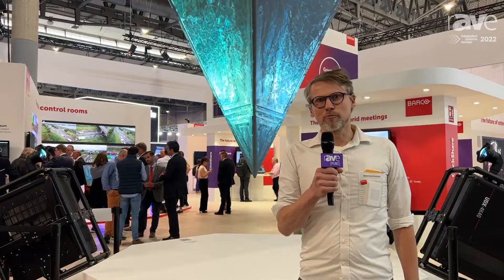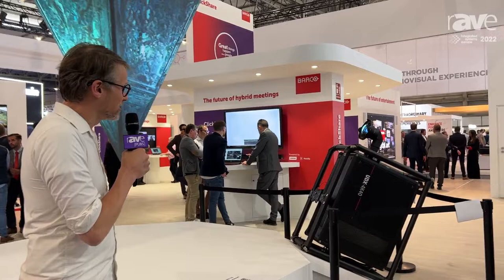Hello, I'm Alexis Kachkov, product manager at Barco, and we are here at the Barco booth at ISE showing a 3D mapping with our UDX 4K40 projector.